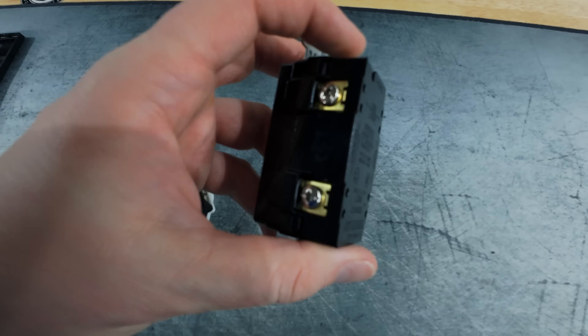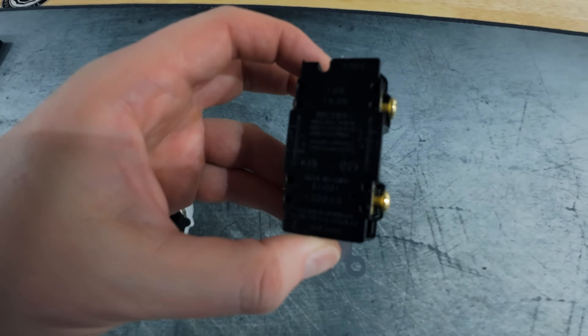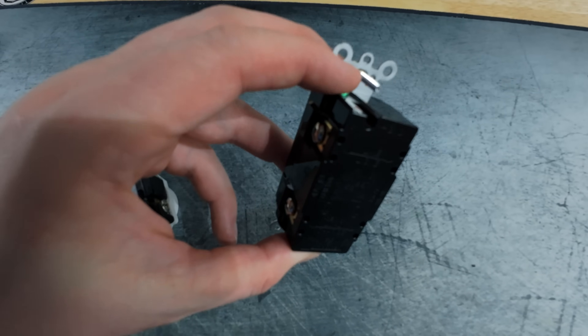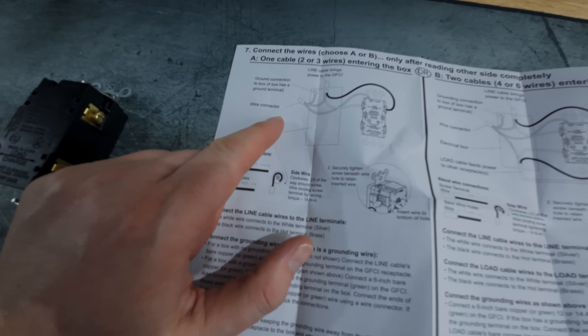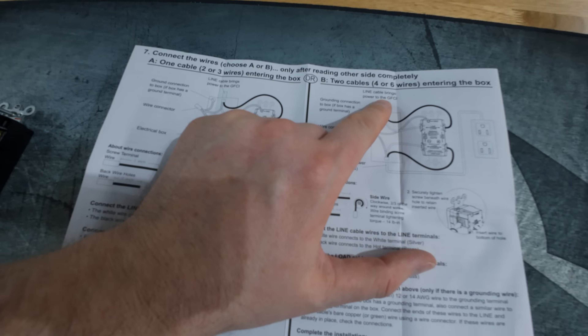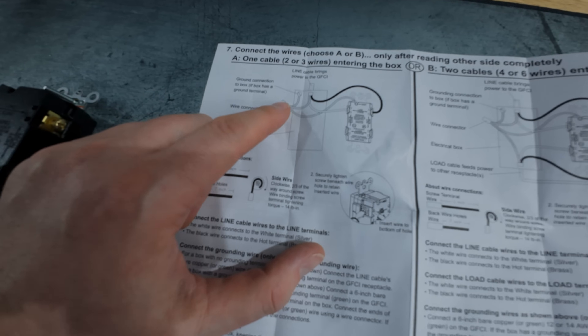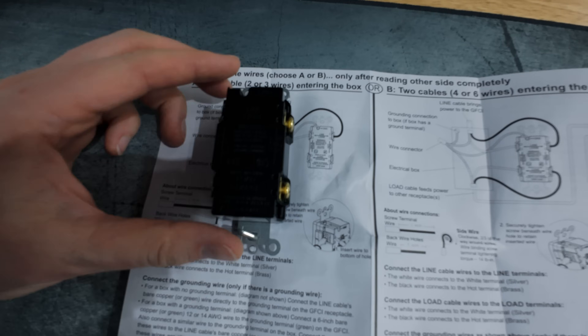Same setup with the dual outlet, except now there's two of them, so you have two silvers and two brass terminals. These are line connected between each other, and of course you still have a single ground. Your home may be wired slightly differently — you can have two or three wires entering the box, or four or six. Mine is the two or three wire setup, coming to and from a single outlet to a dual outlet, so it's very simple. You wire it up to a single set and it proceeds to the other outlet just fine.